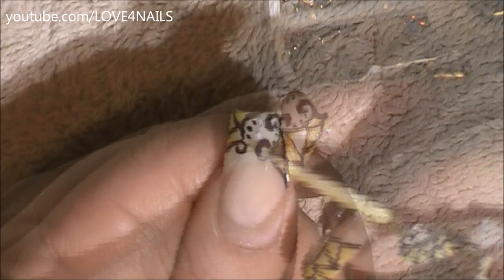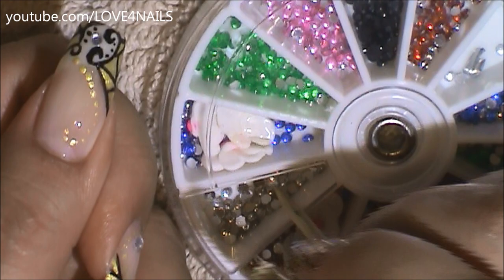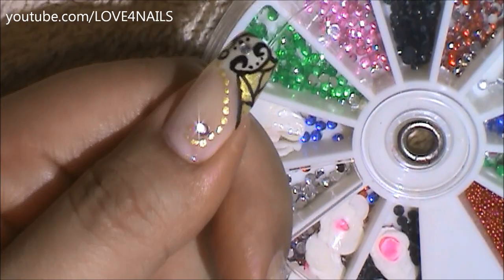In the center of my French manicure I'm going to be placing a two millimeter size crystal. Now using the same exact gold paint I used to fill in my spaces, I'm going to be painting a pattern of dots coming in sideways, becoming smaller and smaller. And in the corner I'm going to make a little swirl. In the center of my swirl I'm going to be placing another two millimeter size rhinestone.